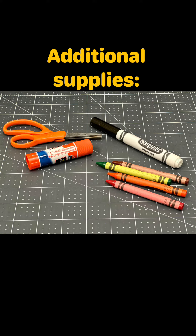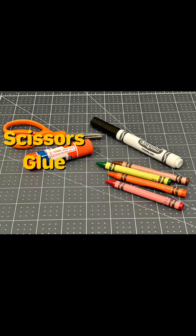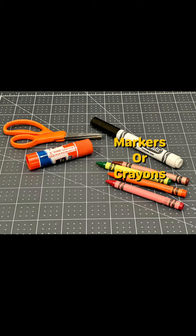Along with the kit, you will need to supply additional items: scissors, glue, and markers or crayons.